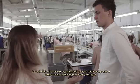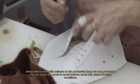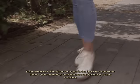To make this all possible, we have built a close relationship with a family-owned workshop in Braga, Portugal. Being able to work with artisans on the production floor, we can guarantee that our shoes are made in small batches under fair, ethical working conditions.